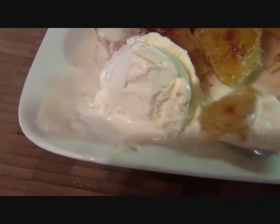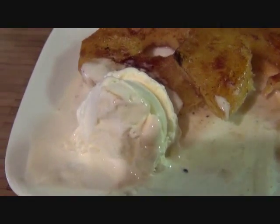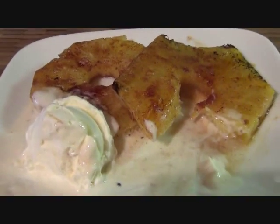I was going to take this to my daughter but I couldn't resist — this is so delicious! Now I'm going to have to make more. Until next time!